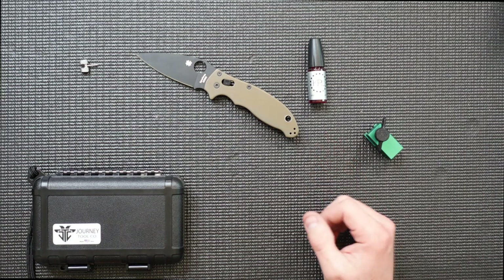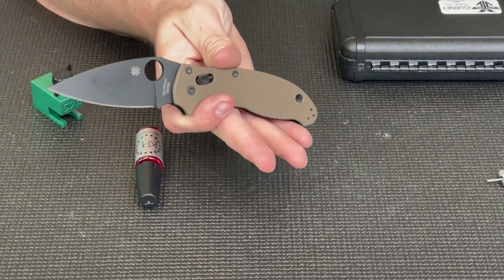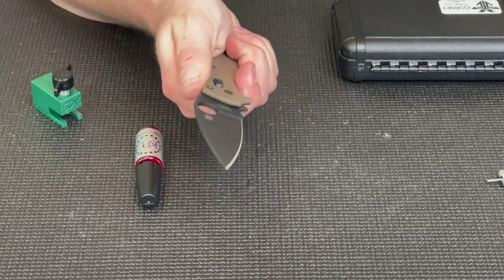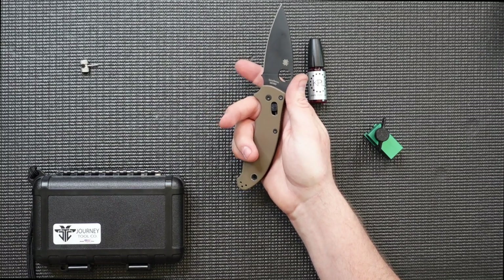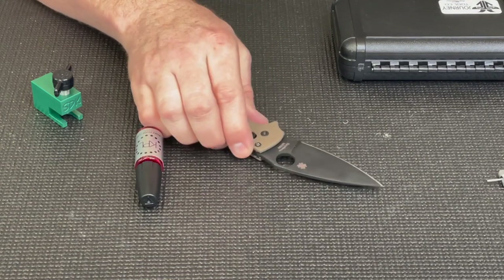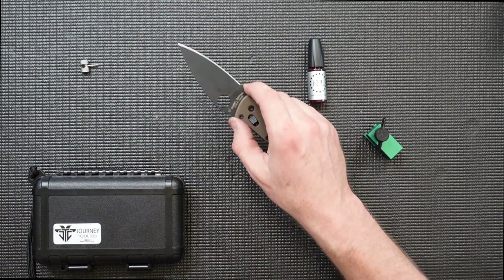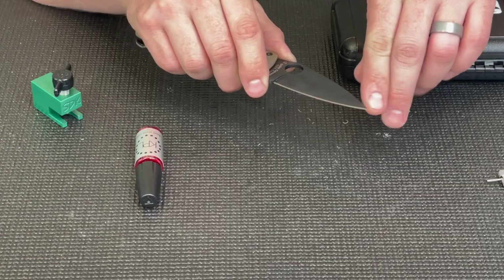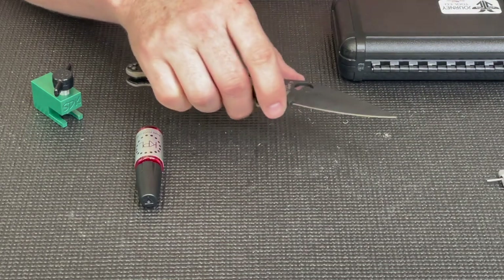Why do I think the Manix is one of the greatest knife designs ever made? It comes down mostly to ergonomics. This knife might be the most ergonomic folder I have in my collection. It is ergonomic held down low in the extended position for more reach, and also extremely ergonomic when you choke up and place your index finger in the choil for more control. It also features Spyderco's leaf blade, which offers an excellent balance of piercing ability with a low and controllable tip.